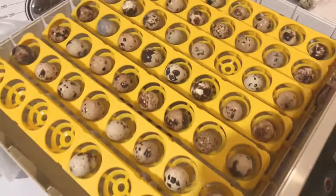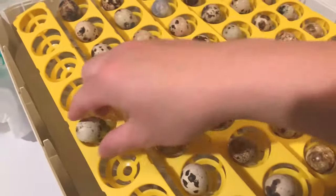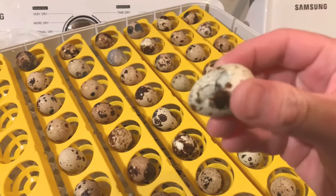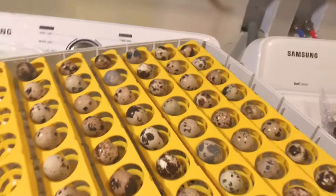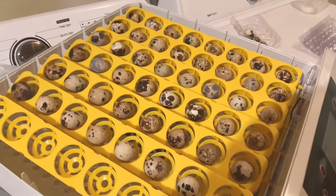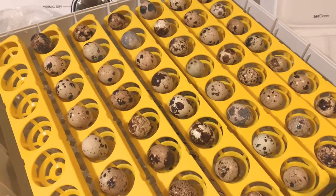Let me place them in there — so now they're all in the incubator. Oh, I missed one. This one's cracked anyway. There's three that were already cracked, so I won't use those.